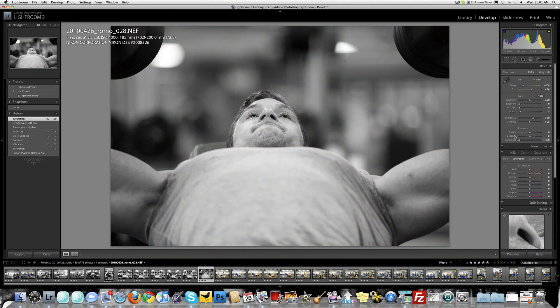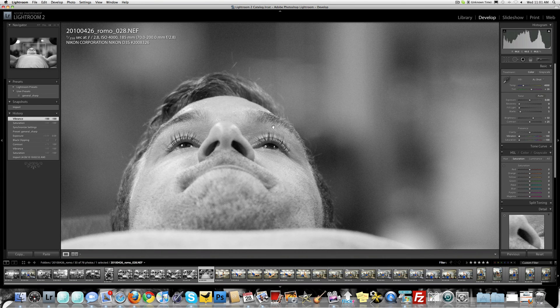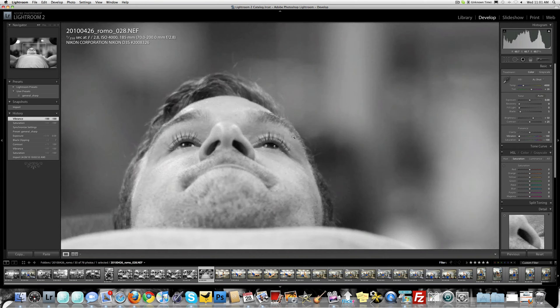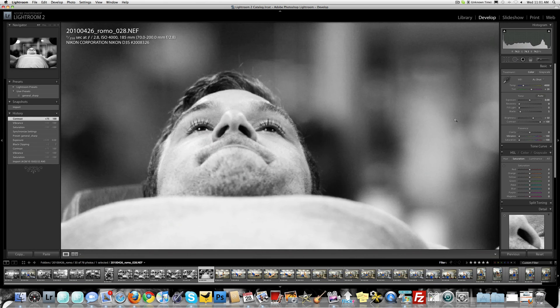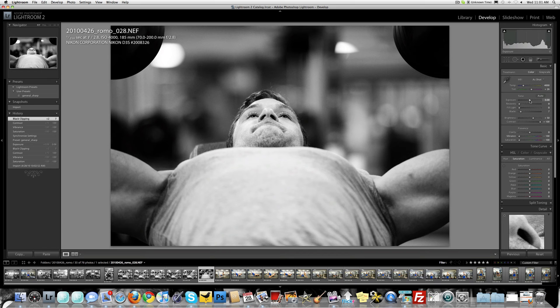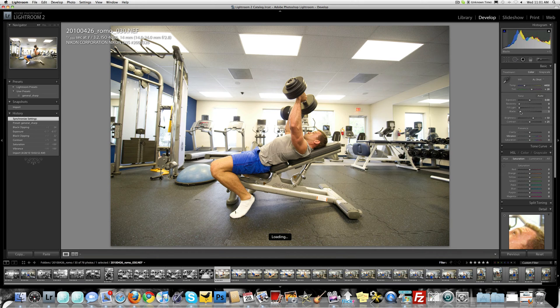Here's just a tighter shot. Look at this — focus right on his eye. Look at the depth, look at how that brings it out. I know this is going to be a long video but you'll get the point. I'm not going to go through all 70-some shots, so I'll go through a few more.